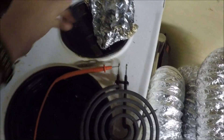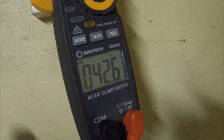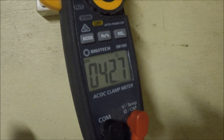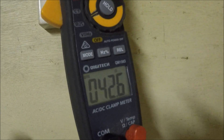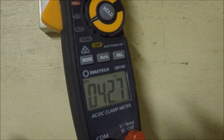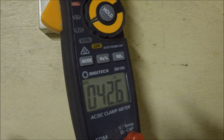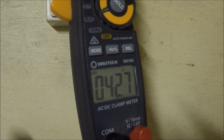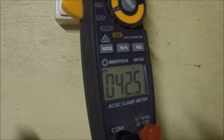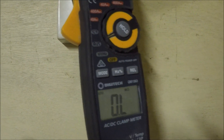Same again on the next one - one probe on either side of the element. It might take two seconds to get to a result but it should stay stable while you're holding the probes on the ends of the coil. If the result keeps creeping up higher and higher - from ohms to kilo ohms to mega ohms - then it's buggered. Also a lot of the time you'll find blown ones that just show OL.